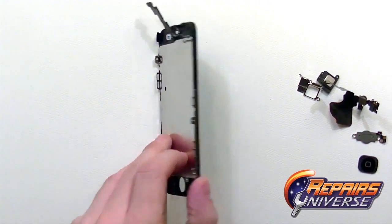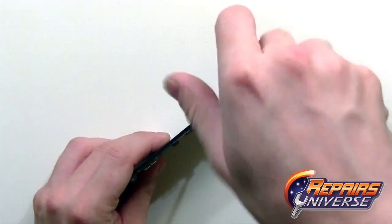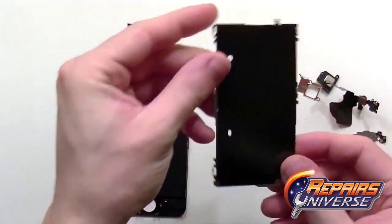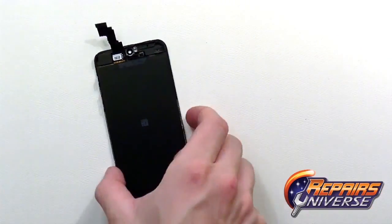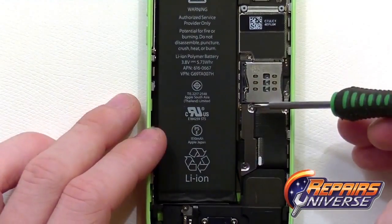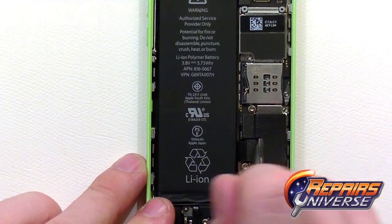Next, take your small Phillips screwdriver and remove five screws on the heat shield covering the back of the LCD screen — one screw on top and two on the other side. With all screws removed, peel off the heat shield. Then remove the two screws holding the silver shield over the battery connection, remove the shield, and use your plastic pry tool to release the battery connection.